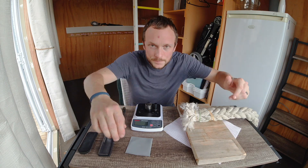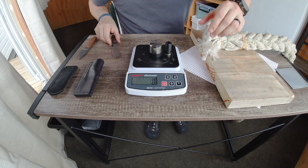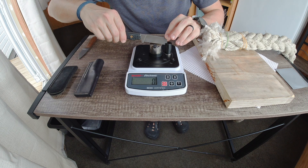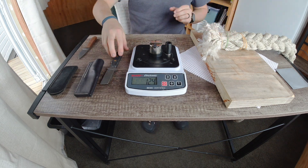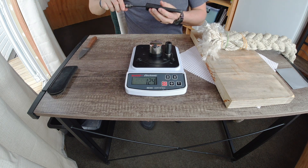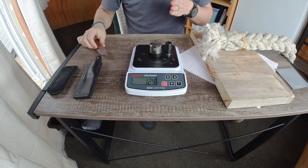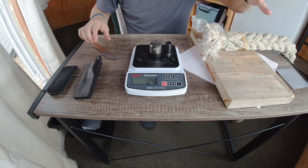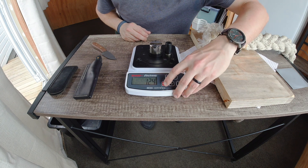The cleaver-style 10V EDC is registering at 124. As Roman Lace points out, flat edges tend to have a more difficult time snapping the BESS line because the curve of a curved edge actually optimizes the way the line wants to move and be sliced by the blade. Let's check the leaf blade and see what it's registering at with the factory sharpening before I touch it, and then we'll see if I make it better or worse.